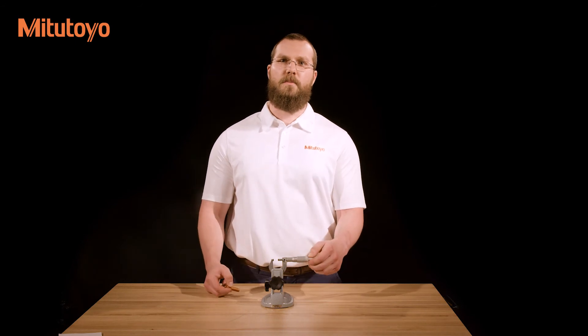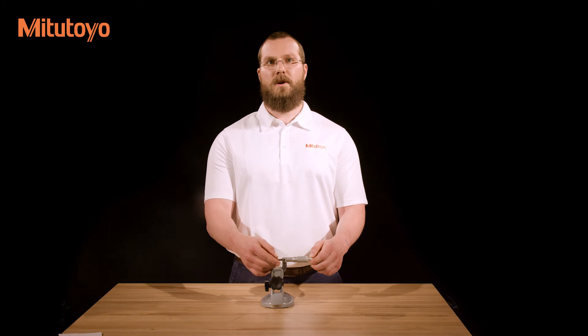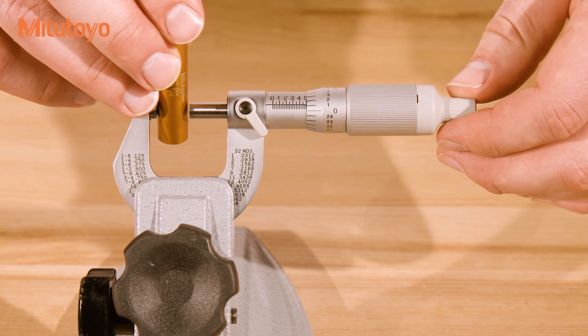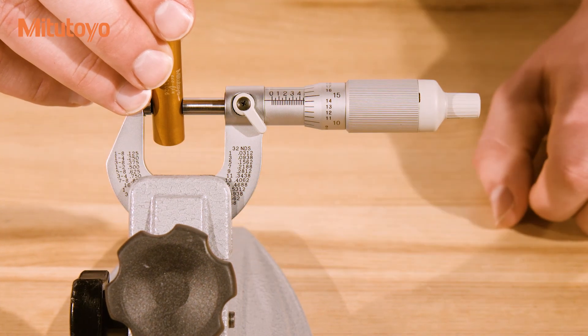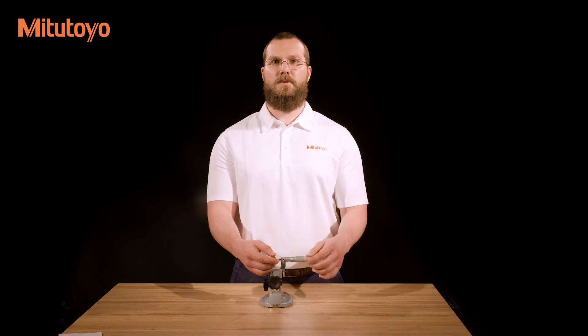For demonstration purposes, we will use a micrometer stand. Open the faces of the micrometer to allow ample clearance of the workpiece. With the workpiece situated, close the measuring faces until just before they make contact. Using the ratchet stop, friction thimble, or ratchet thimble, apply the same amount of force as used when setting the zero lines. Lock the spindle using the clamp to prevent the spindle from turning while determining the reading.